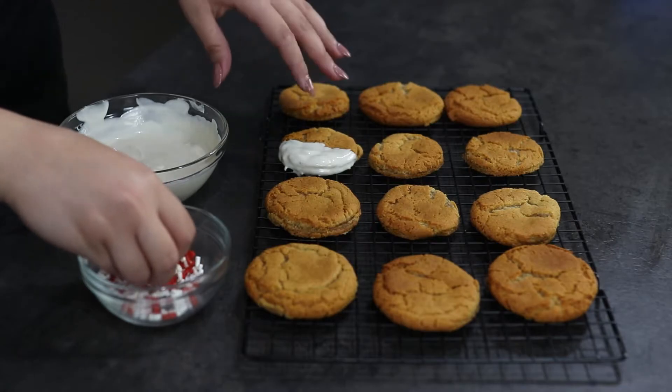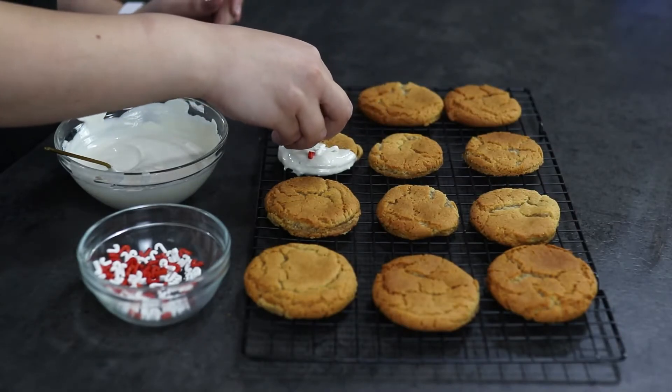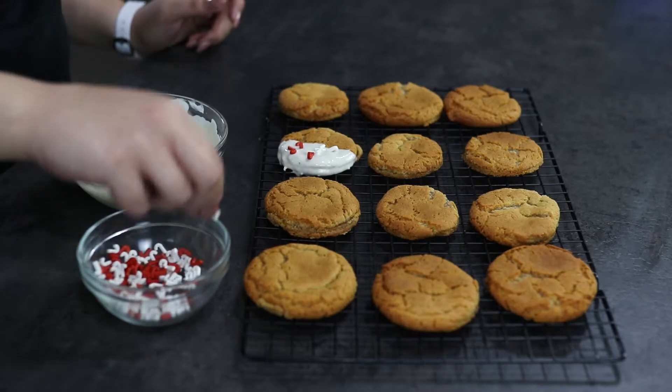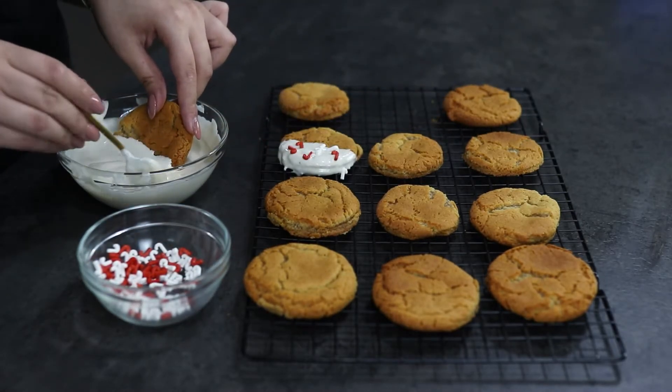I'm going to place it back on the cooling rack, or you can also place it on parchment paper. Now I'm going to take some cute sprinkles and repeat the process for the other cookies.